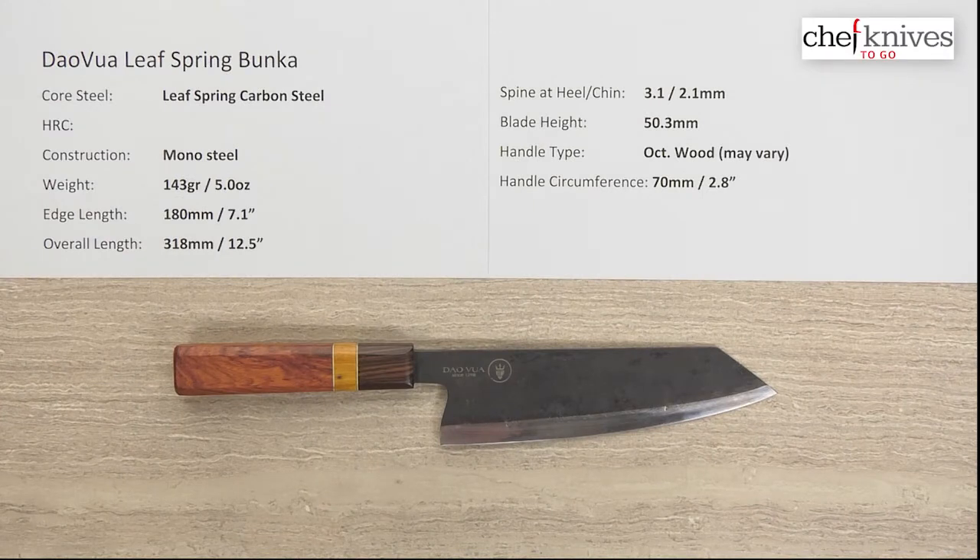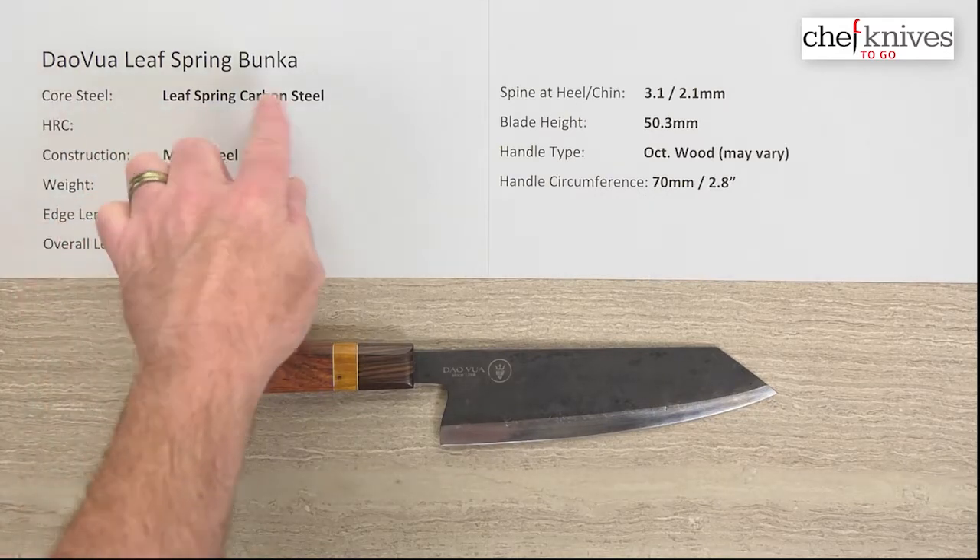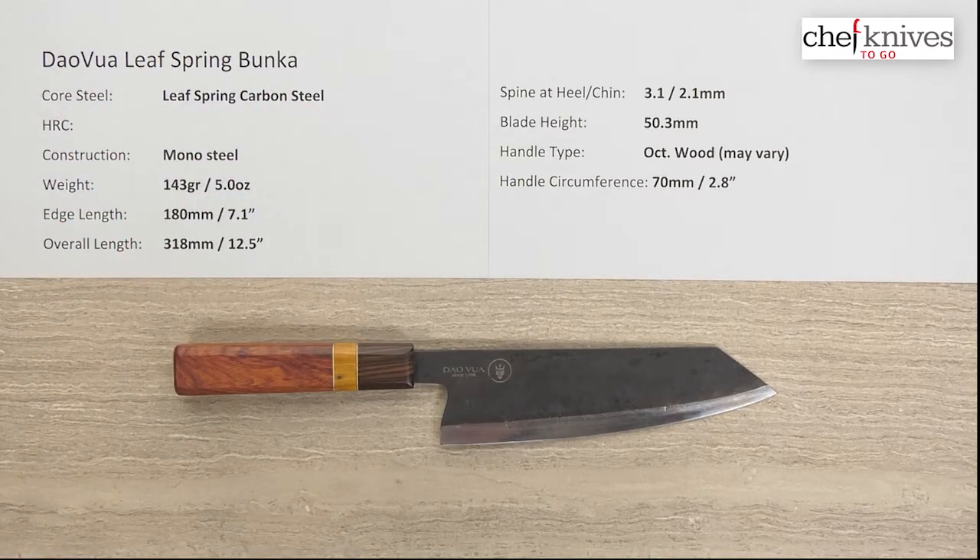Welcome to another Chef Knives To Go Quick Look product review. I'm Steve Gamache and what we have this time is the Dalvoie Leaf Spring Carbon Steel Bunka. This line of knives is from Vietnam. They use vehicle leaf springs, so the product they get is going to vary in the batches depending on their sourcing.